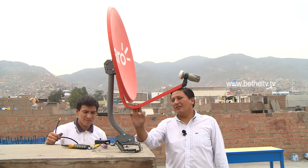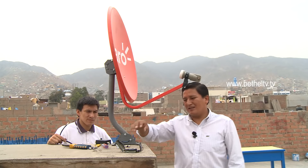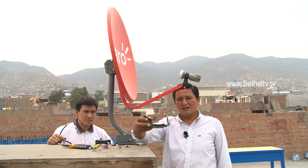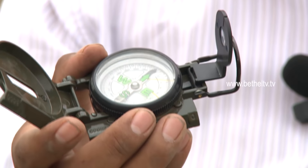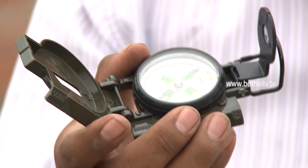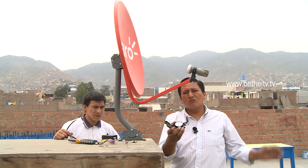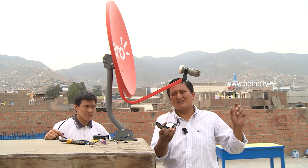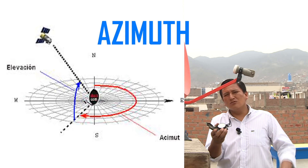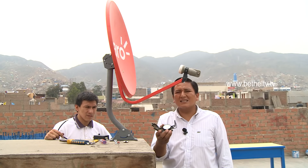Empezaremos ahora a hacer la orientación de la antena parabólica. Para ello tenemos dos alternativas. La primera sería contar con una brújula, instrumento que siempre nos indicará hacia dónde apunta el norte. A partir de ese punto, vamos a contabilizar un ángulo de 60 grados girado en sentido horario, como giran las agujas del reloj. A ese ángulo se le conoce como azimut. El azimut para el satélite ISPASAT aquí en el Perú es de 60 grados.